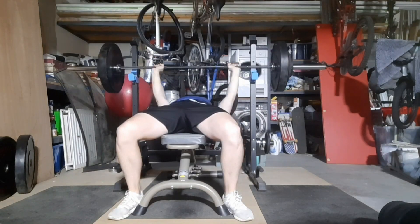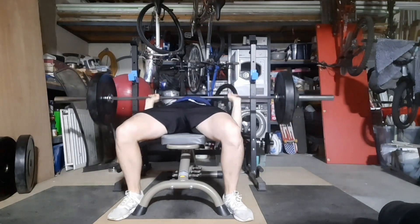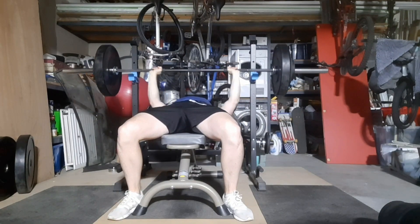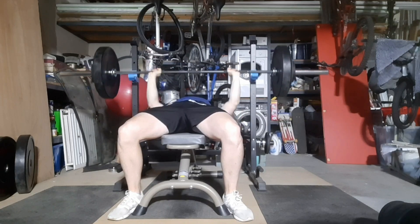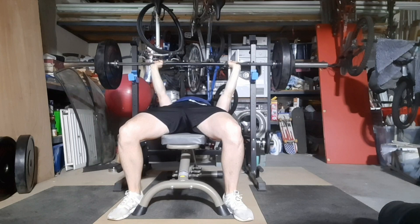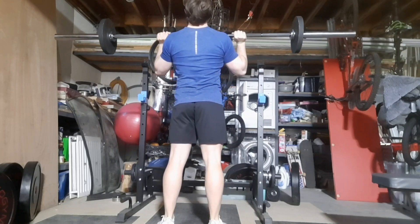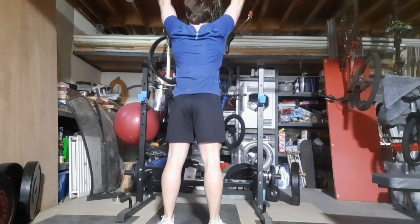I'm going to focus on an open thumb grip — so the thumb's still around the bar, but I'm not closing it over. I'm having my thumb as an anchor, to be able to twist into the bar with my hand. I'll also be making sure to grip with my pinky fingers first to get a really good grip. You'll see those in next week's video.